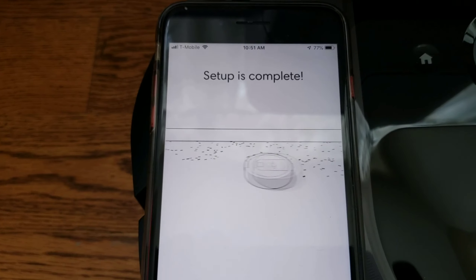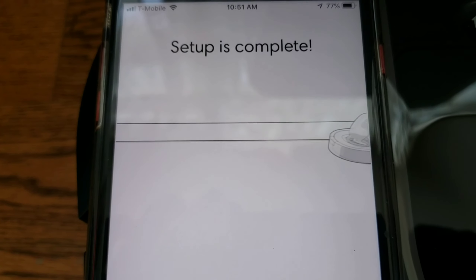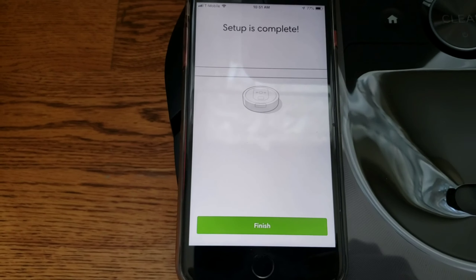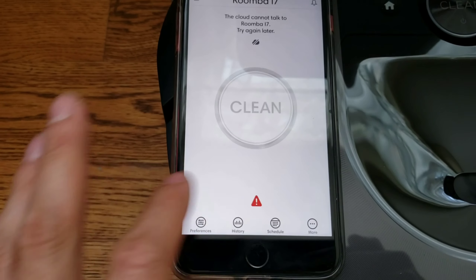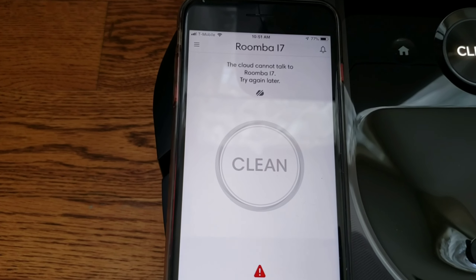I wish the Roomba was that quick. Of course a cat's riding it. It didn't even miss a spot — that is a perfect edge clean right there. Let's go ahead and click finish here.